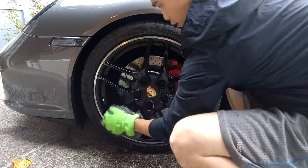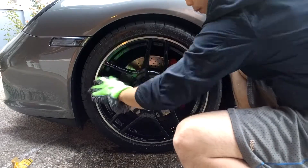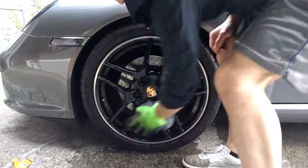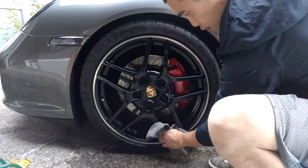After washing your car, you can move on to the wheels. You can just use the same solution and use either another microfiber towel, a wash mitt, or what I'm using here to clean your wheels out. After you're done with the wheels, go ahead and use a separate microfiber towel to dry off each wheel.